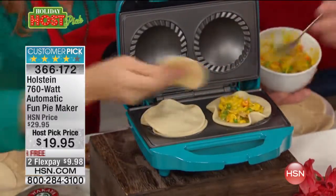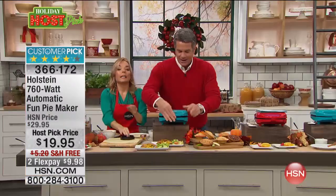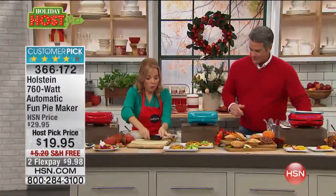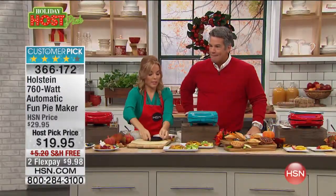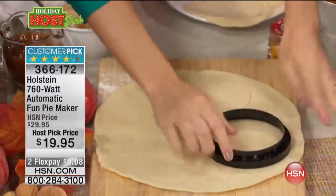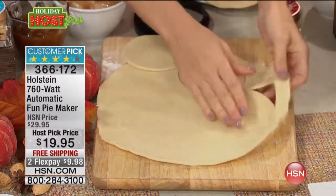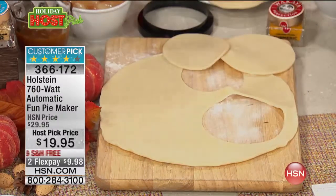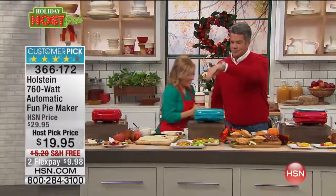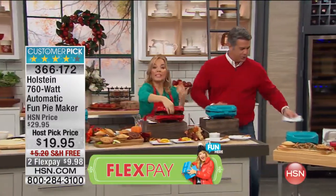The maker also comes with a cutter piece to help you make your pie crust from scratch — there's a top part and a bottom part, which is a little bigger, and you just flip it over. You can store this easily wherever you need to. I can already see steam coming out of one pie. So we've got dessert pies and we've got dinner pies.